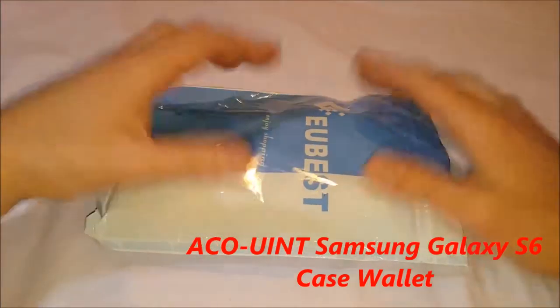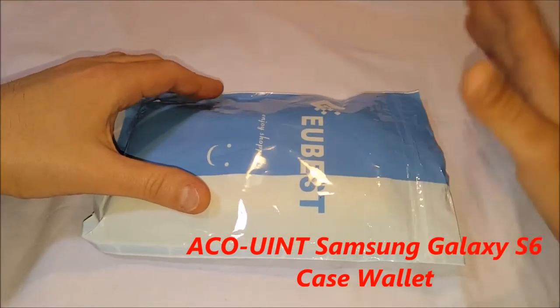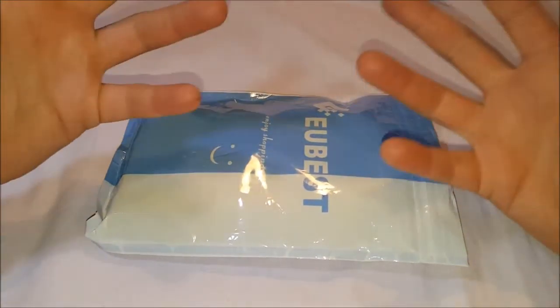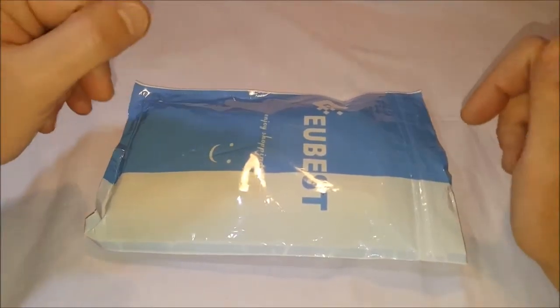Hey, back with another unboxing — or bagging, whatever you want to call it. This is a case for a Samsung Galaxy S6, and you're going to find that it's more of a woman's case. It has roses on it.